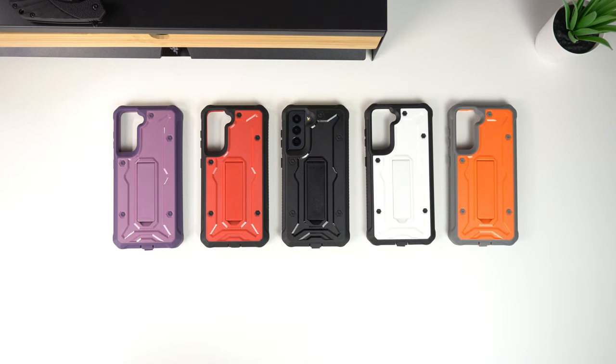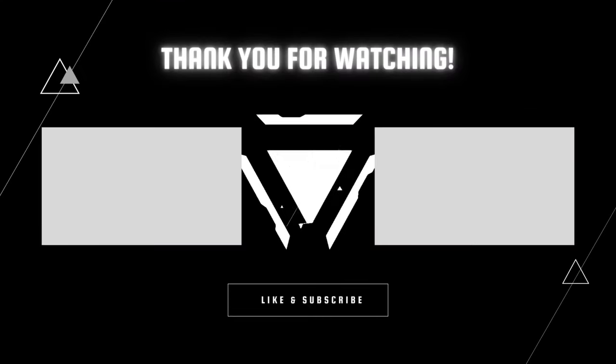That's the full lineup of Vanguard cases for the Samsung Galaxy S21. If you like this video, give it a thumbs up, subscribe, and ring the notification bell. I'm almost at 2,000 subscribers, so hopefully this video puts me over the top. Big thank you and shoutout to everyone who has shown love — be safe, God bless, and I'll see you on the next one.